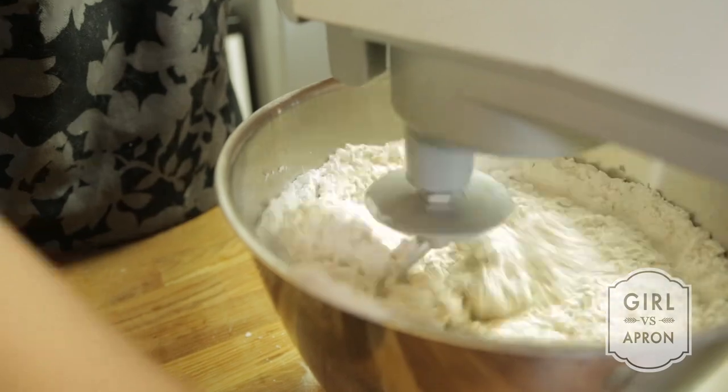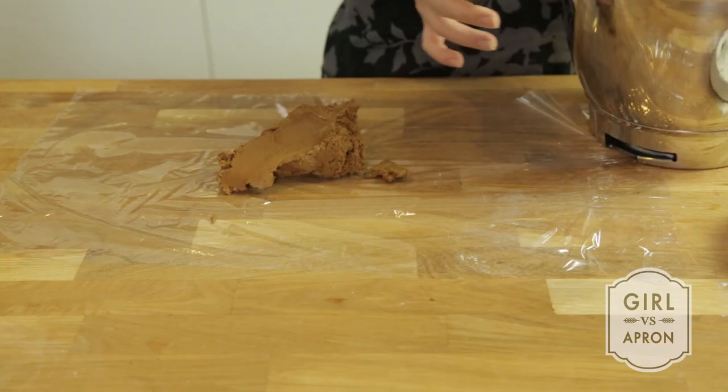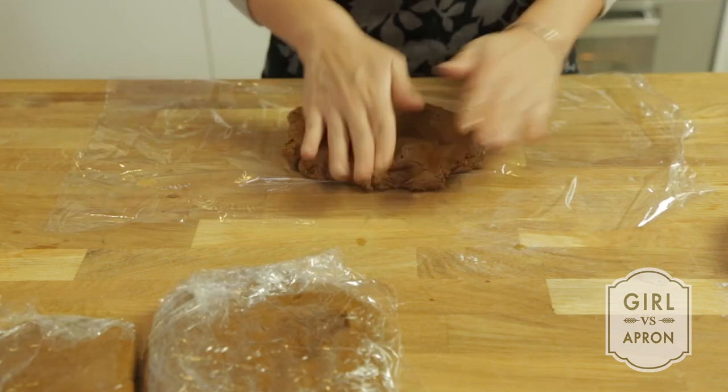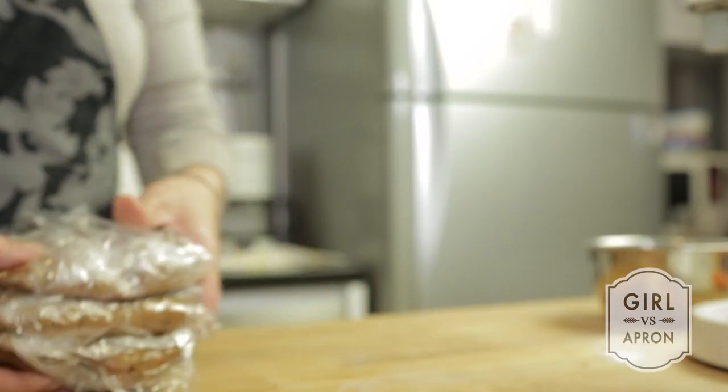Gradually stir in the spiced flour until they are fully incorporated. Note that the dough should be soft and slightly sticky. Divide the dough into 3 pieces, flatten them slightly, wrap the dough in clean film and refrigerate for at least 3 hours.